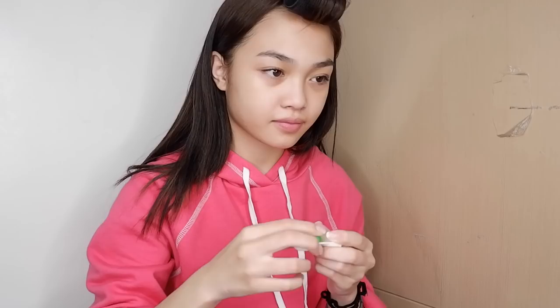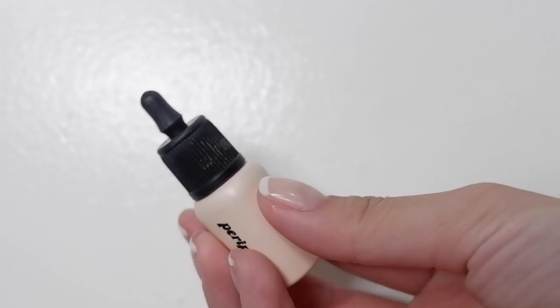While the primer is setting on my face, I'm going to put my contacts in. These ones are from Fresh Look in the color green — I think it's green. Next, I'm going to conceal my eyes with the ink concealer from Peripera. I'm just going to put this all over my eyelids kind of like an eye primer and then blend it out with my fingers.